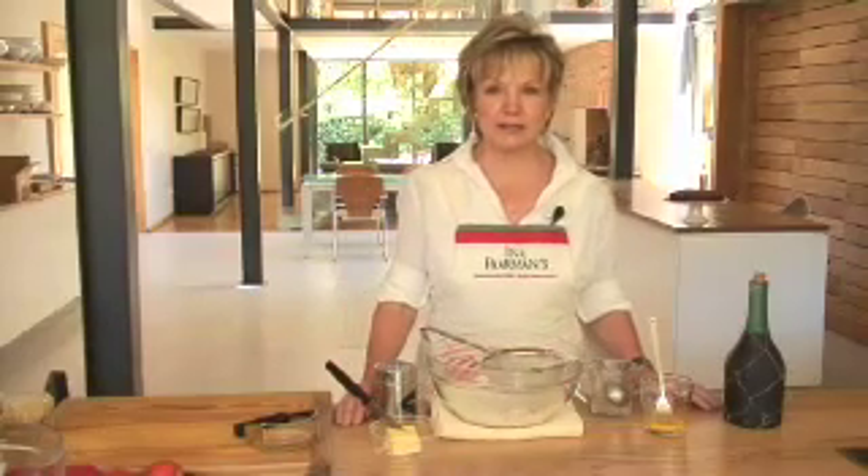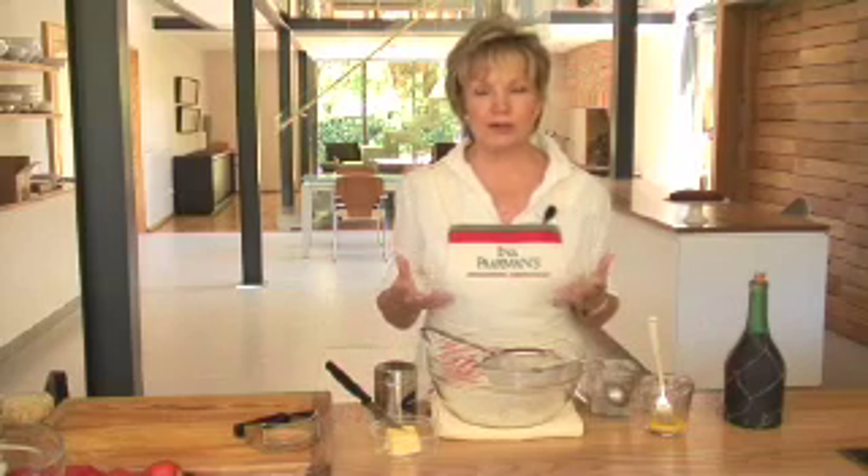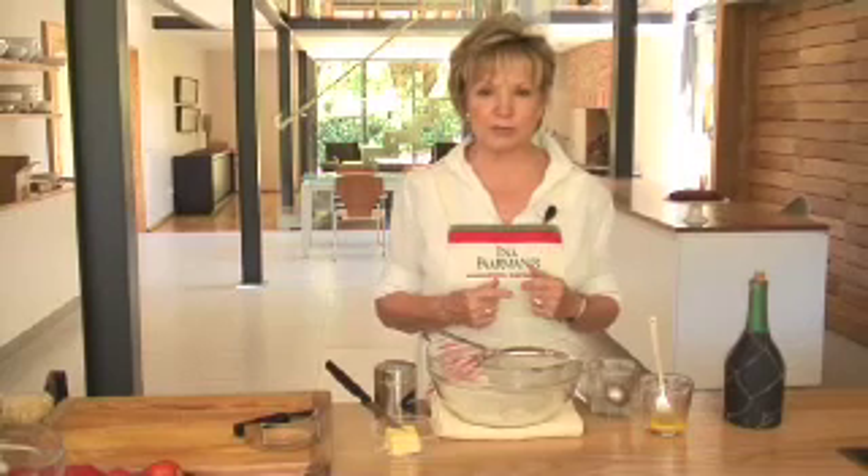This time of the year is Tomato Town and I thought we must do a beautiful upside down tomato tart with shortcrust pastry on top.